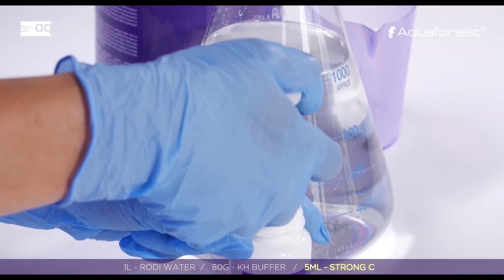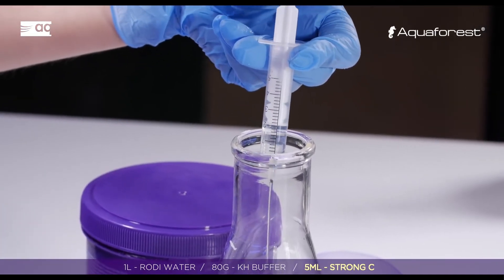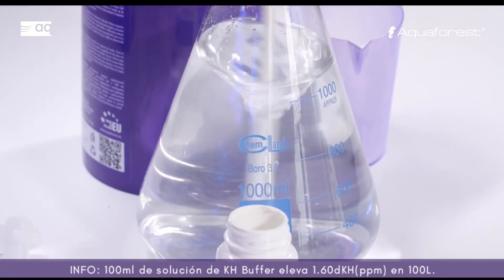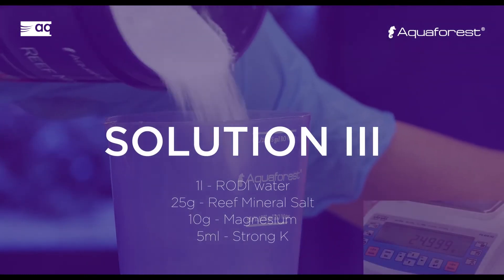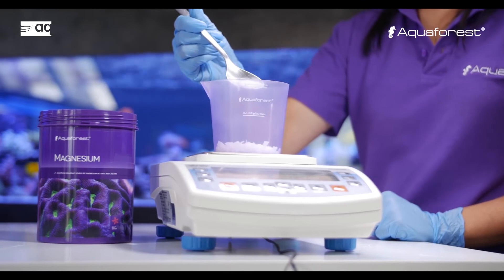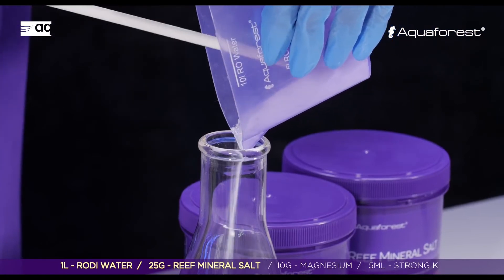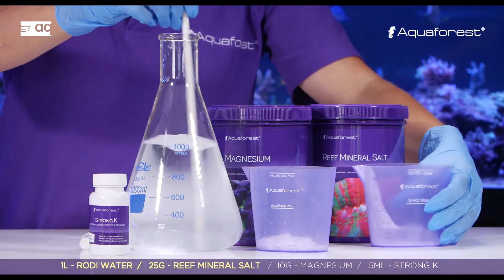Add 5 milliliters of Strong C. In one liter of RO/DI water, dissolve 25 grams of Reef Mineral Salt and 10 grams of magnesium, mix until fully dissolved, and add 5 ml of Strong KH.